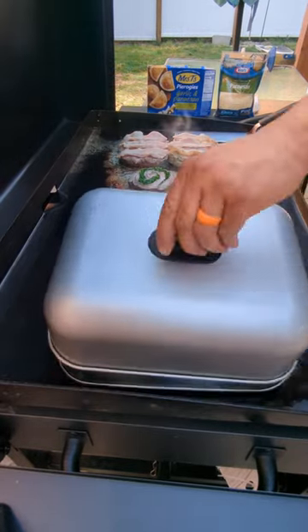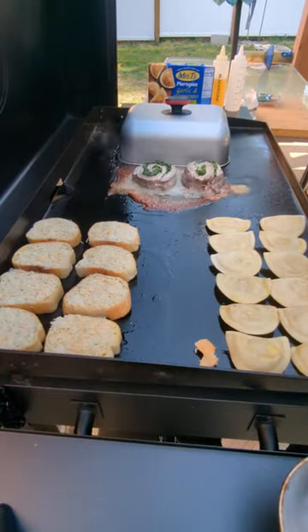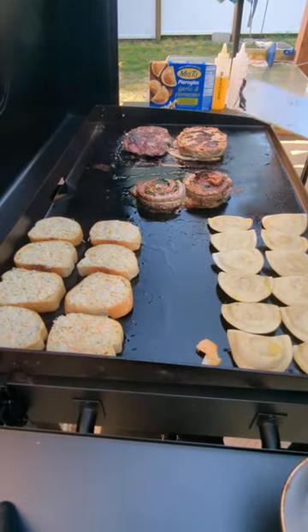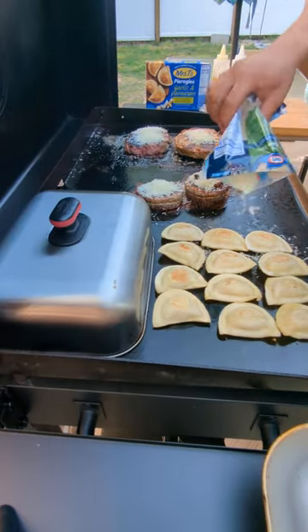We're trying to only flip our meat one time. It's been about 10 minutes. We've decreased the heat on the left side of the griddle and we're throwing down our fried cheesy bread, also flipping some meat, putting the lids back on, and steaming the heck out of them.